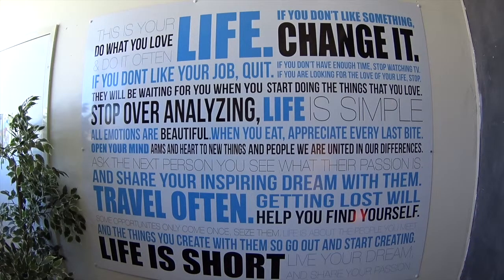Seven, six, five, four, three, two. Out for eight, seven, six, five, four, three, two.